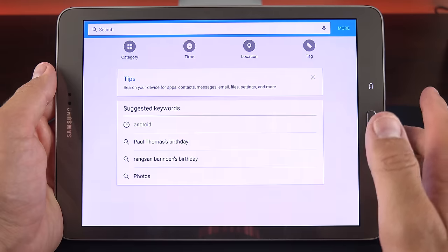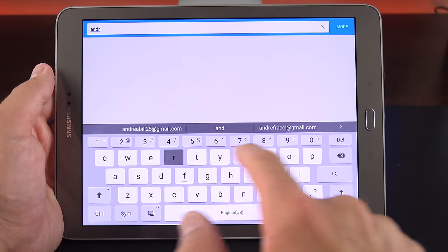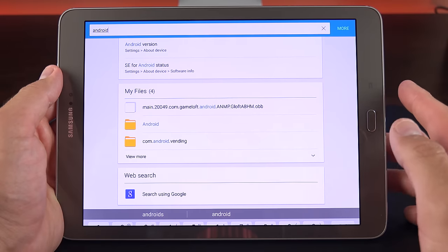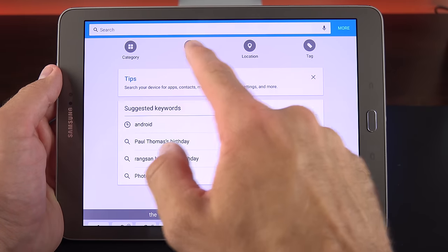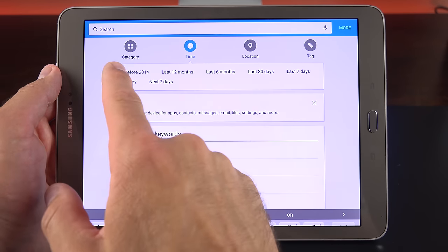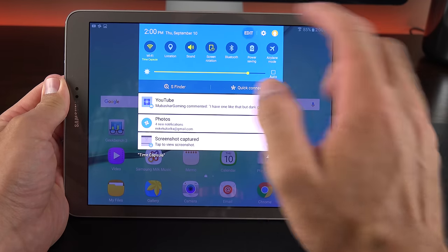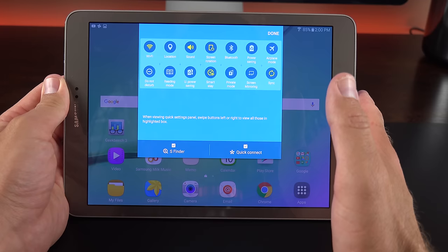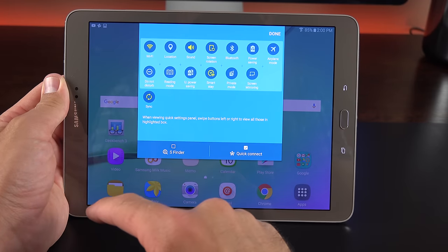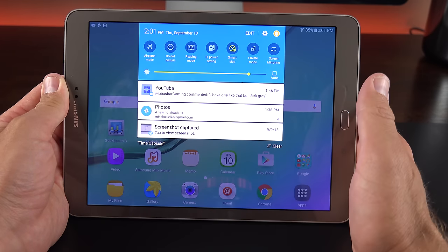S Finder is a universal search for the tablet and beyond. For example, searching 'Android' automatically searches Chrome tabs, settings, my files, and offers a web search. Results can be filtered by category, time, location, and tags. The quick settings can also be edited — remove toggles you don't want, rearrange them, and click done to save. You can also unselect S Finder or Quick Connect to hide them from the panel.